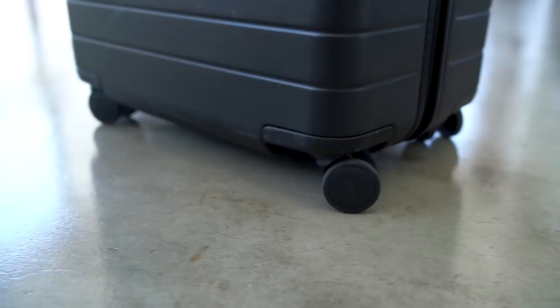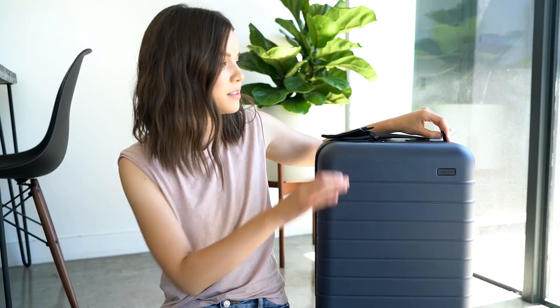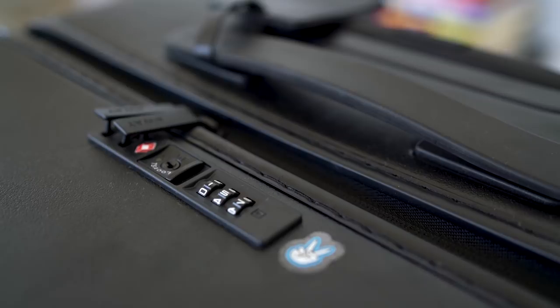Starting with the pros: I really love how the luggage looks — it's very aesthetically pleasing. This is the navy color. The wheels are really awesome — they're 360-degree wheels that provide a lot of movement, which is great when you're carrying a lot of stuff, and there are four wheels which makes rolling even easier. I also love the lock system included on all Away luggage. It's a TSA-approved lock so you can create your own code, it locks in with the zipper, and TSA has a key to open it if needed — but no one else can get in.